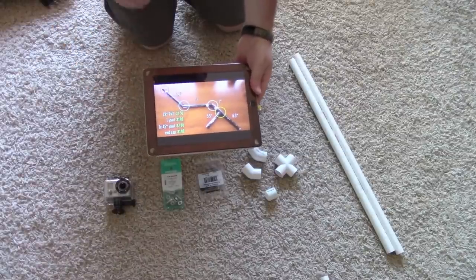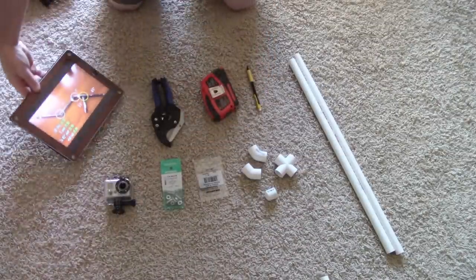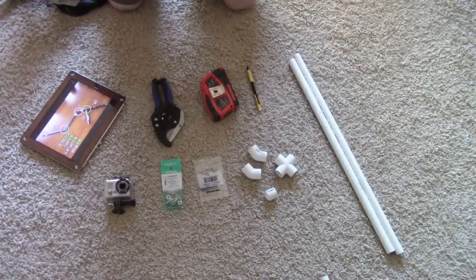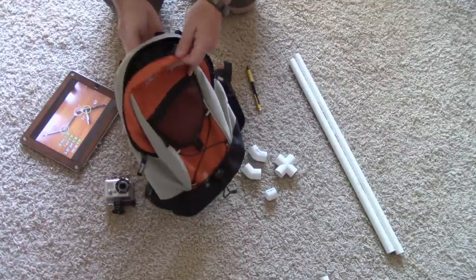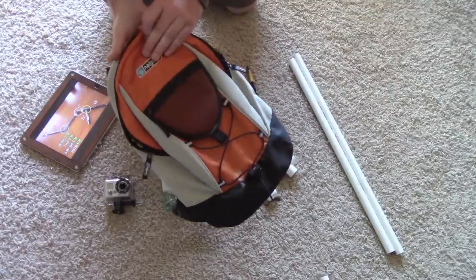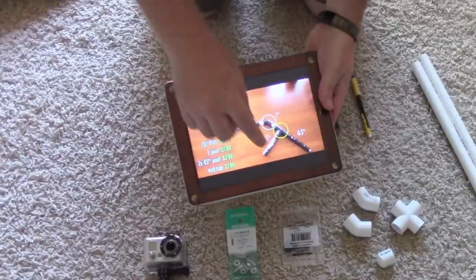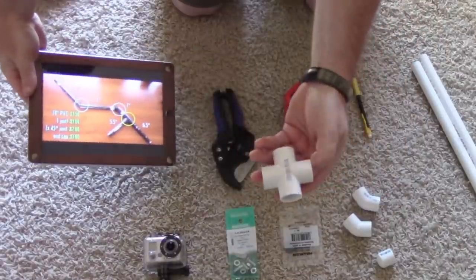I'm going to use his plans as the basic design, but I'm going to modify it a little to fit inside my own backpack. I'm going to use this old hydration pack. What's nice about it is it has a hole right up through the center already. Instead of the T-joint that IndieMogul uses, I'm going to use this cross.